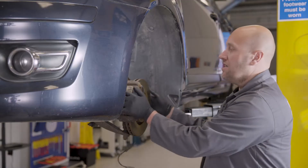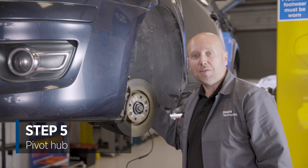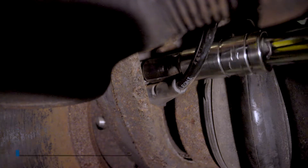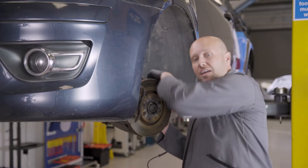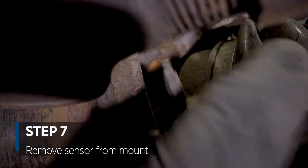We're now going to pivot the hub to gain access to the 10mm securing bolt on the head of the sensor. That's the 10mm bolt removed and now we can free the sensor from its mounting location and retrieve it from the vehicle.